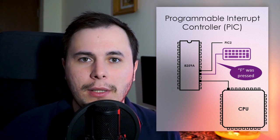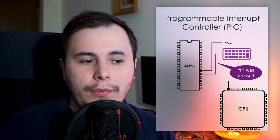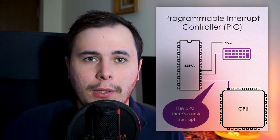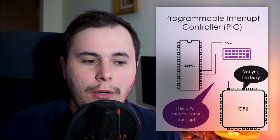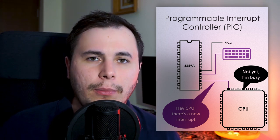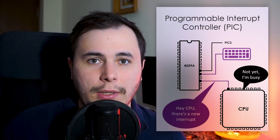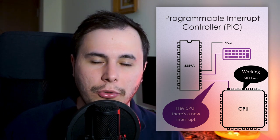From that point, the PIC will notice that an interrupt line has been activated, at which point it will first check if that interrupt is masked. A masked interrupt means that interrupt is disabled. If the interrupt is not masked, then the PIC will start waiting until the processor is ready to take that interrupt. If there are other interrupts pending, the PIC will prioritize the interrupt with the smaller IRQ number. The processor might be busy handling another interrupt or have the interrupt flag disabled, but when it is ready it will receive that interrupt and call the corresponding interrupt handler.